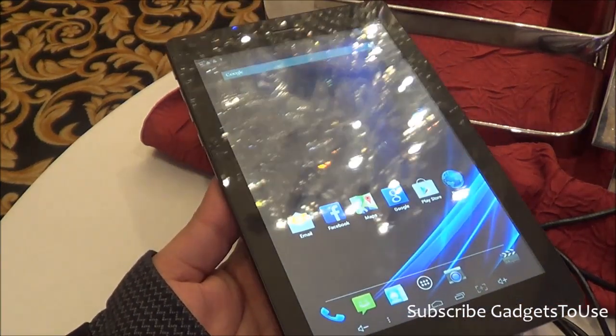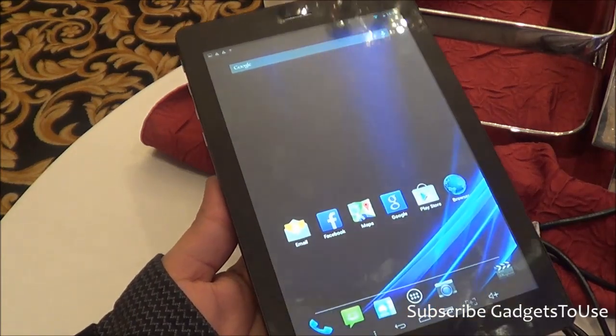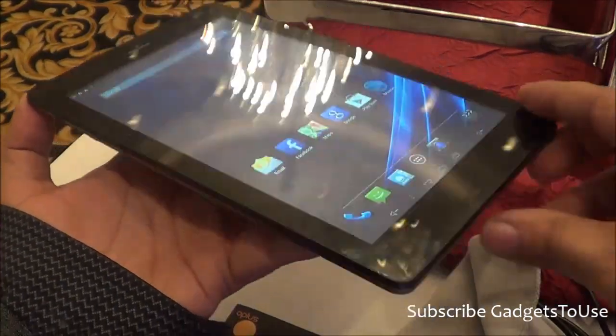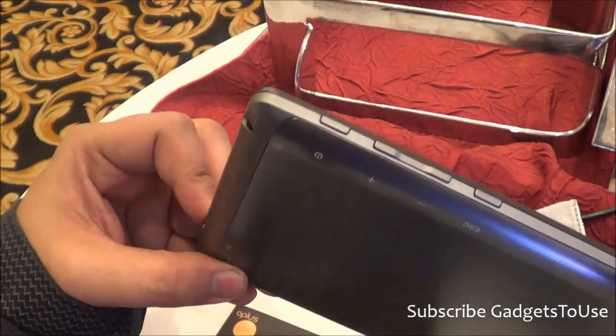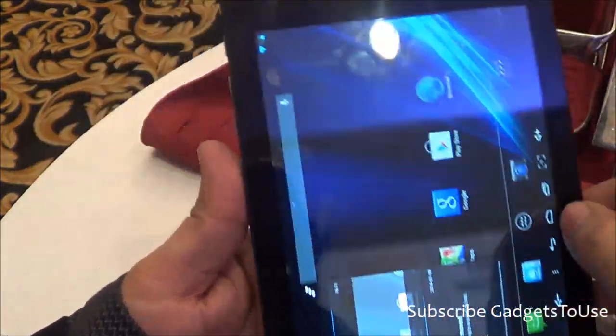We won't be able to tell you the exact day-to-day performance until we do the full review — we will share that later. That's all from us. Do let us know if you have any specific questions about this device. You can like this video if it helped you, and subscribe to our YouTube channel for more videos like this. Thanks for watching — this is Abhishek signing off.